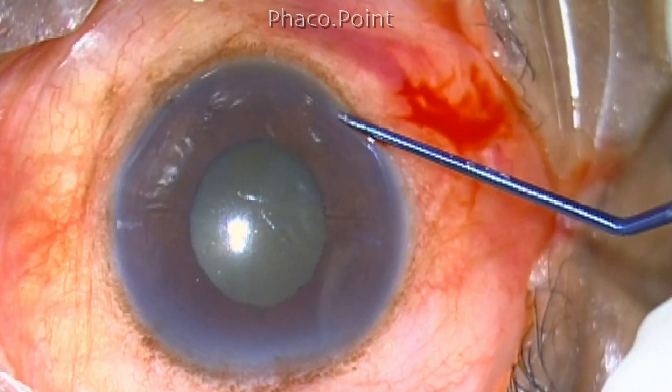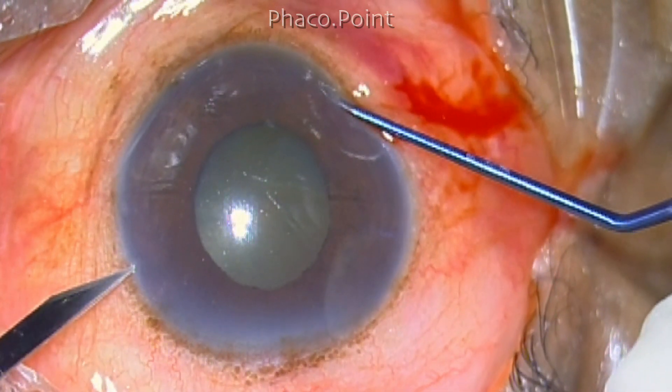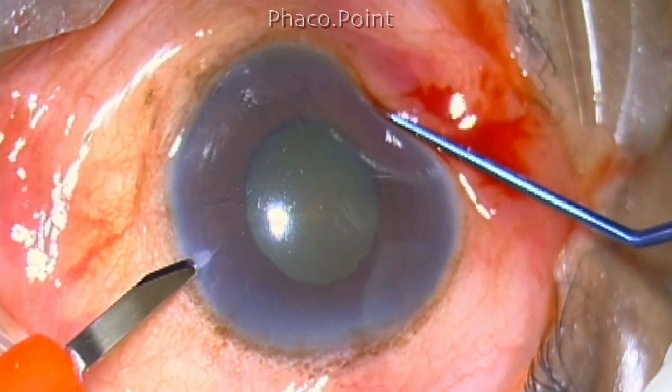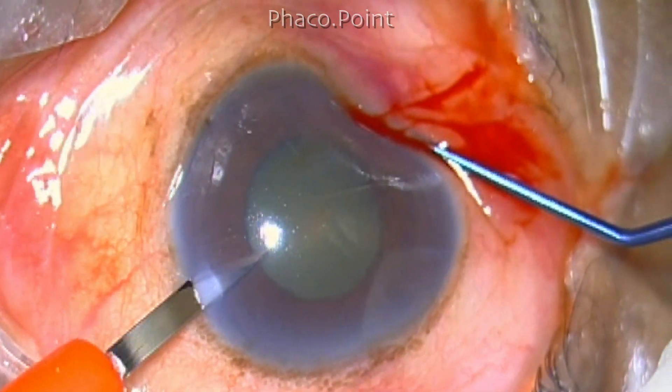You can get away with subconjunctival anesthesia — it works really well and is equivalent to topical phaco, except that there is a higher chance of getting a subconjunctival hemorrhage.